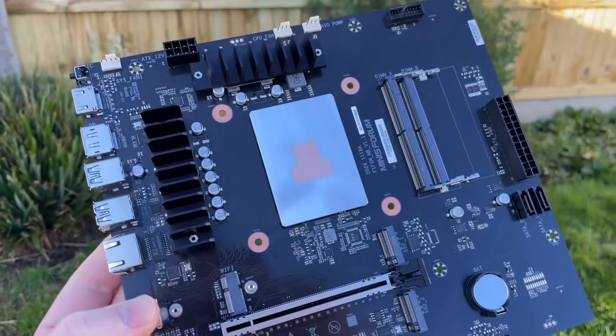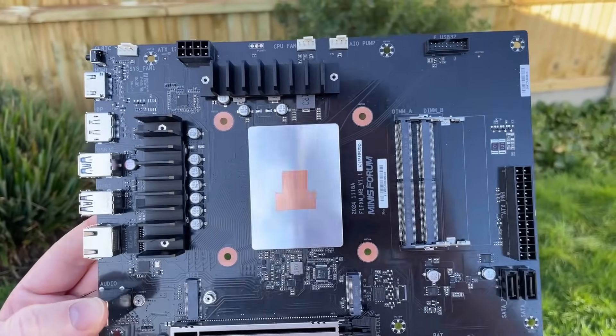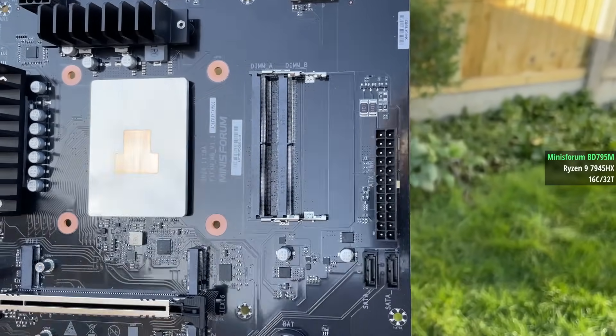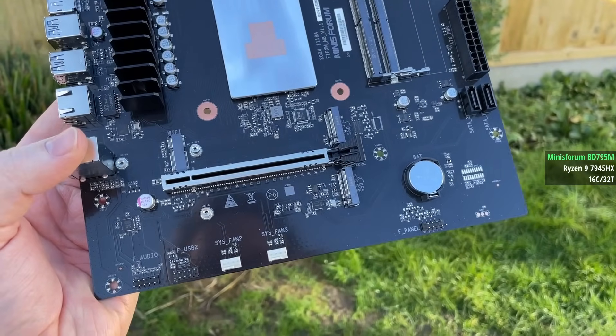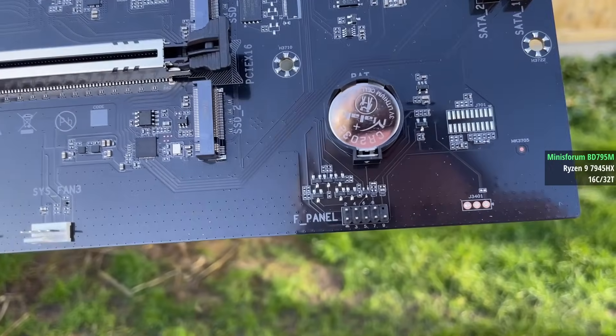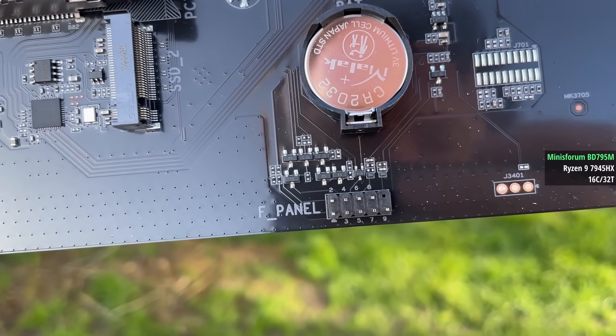I've seen a couple of reviews so I know a little bit about what to expect, but here are my thoughts on this pretty interesting laptop-slash-desktop crossover. If we focus on the boards with the same CPU, this micro ATX version is slightly more expensive at the time of this video — $479 compared to $463, or £409 compared to £399 — though it's currently sold out on the UK store at the time of upload.